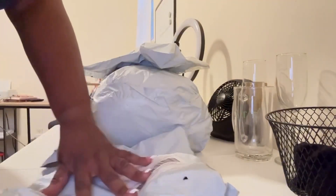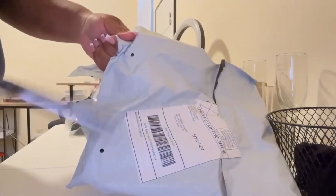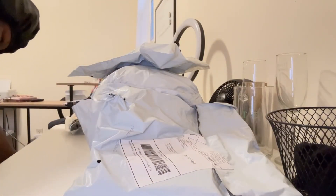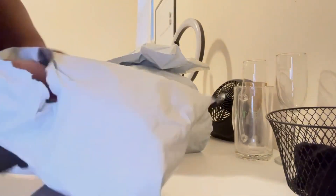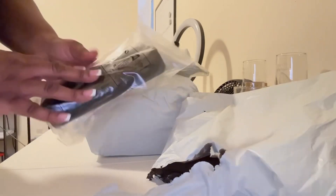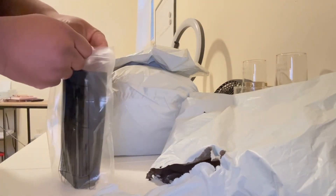So I picked up some stuff from Shein and I want to take a few things on my trip with me — I leave in two days. So I could do a haul tonight, but I just want to pull out a few things and show you what I got. I know these are a pair of sunglasses. I bought two pairs and I don't know which ones these are, but we're about to find out.